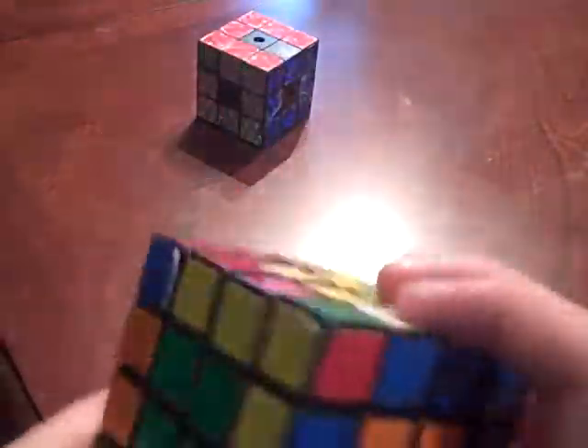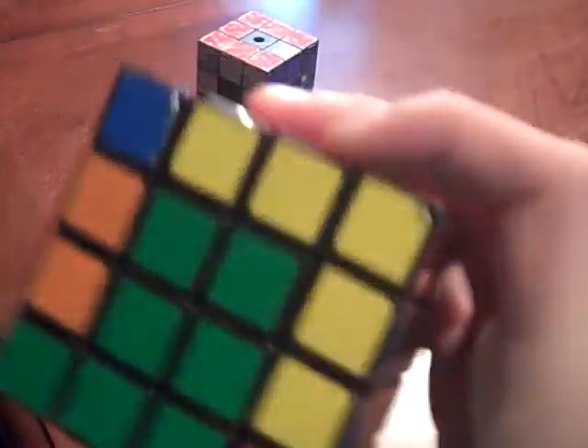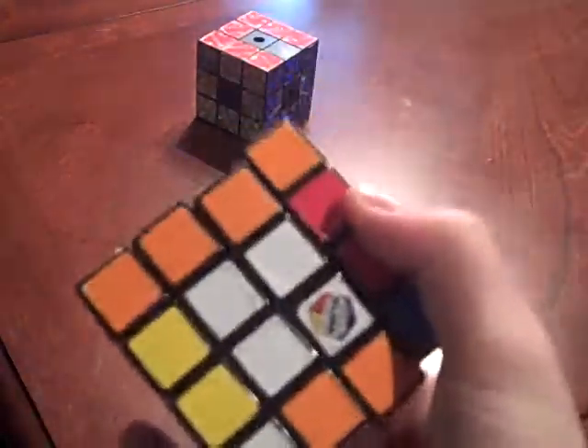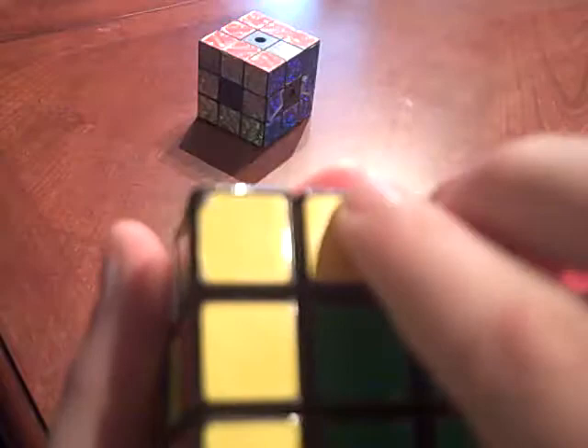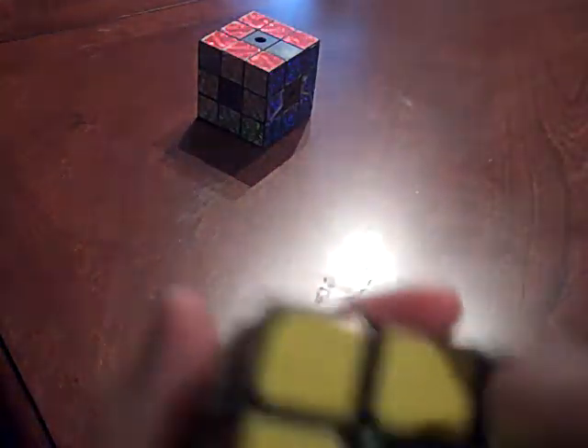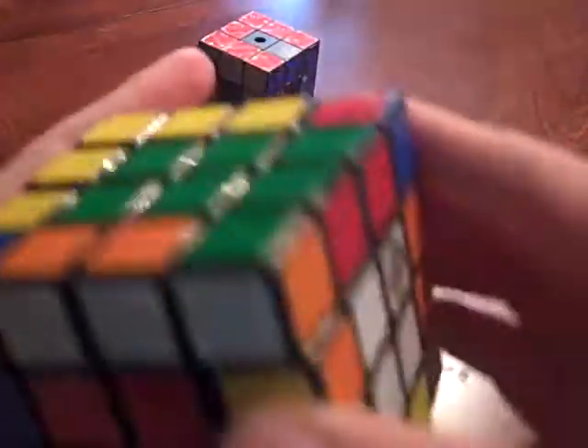First, you want to find the side that you're starting with. I would recommend to start with the green side or the white side. I'm starting with the green side because that's how I learned, but most people start with the white side. First thing you want to do is get the green cross. It's when each edge piece that is green matches up with the green center, and on the side it matches up with its center. Even though this edge piece matches up with the green center, these edges don't match up, so it's not solved. In order to solve this, we need to rotate it so that these edges match up.